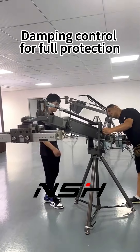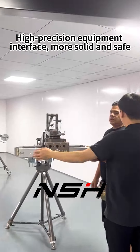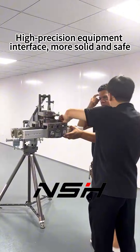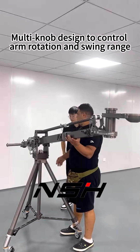Damping control for full protection of high-precision equipment — interface more solid and safe. Multi-knob design to control arm rotation and swing range.